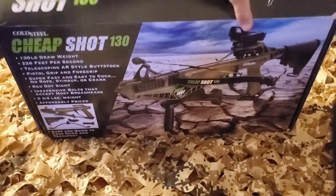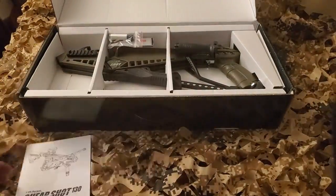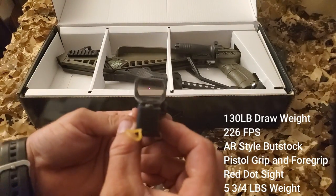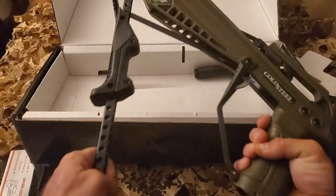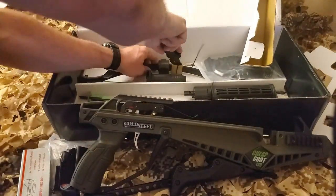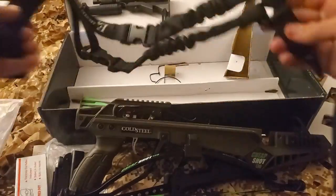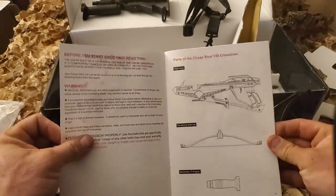Alright guys, what we've got here today is the Cheap Shot 130 by Cold Steel. Opening up the box, the thing seems pretty cool. Doesn't have a whole lot of parts to put together. Comes with a little tool, a sight — a little red dot. That's kind of cool. Feels a little bit flimsy, but you'll see in a little bit it does do the trick. As far as the actual crossbow, this thing feels like quality. I was actually really impressed with the makeup of it. It's got the collapsible stock. The instruction manual seems pretty straightforward, nothing too complicated. That's always good.